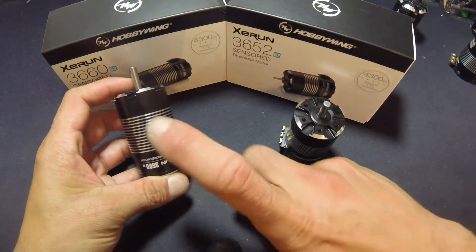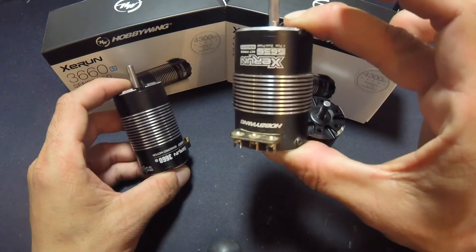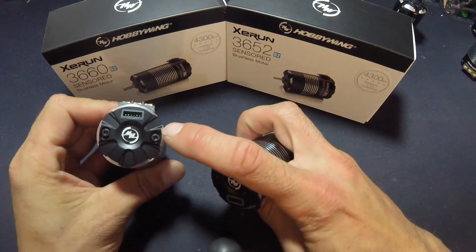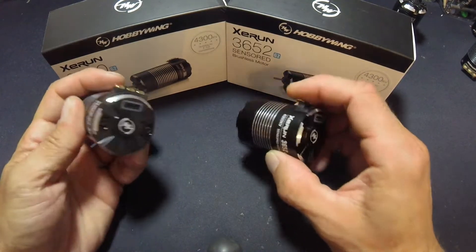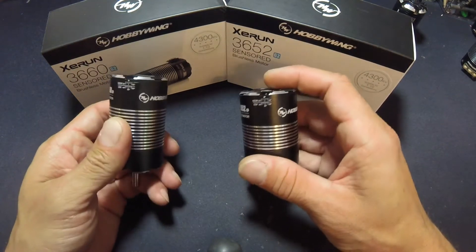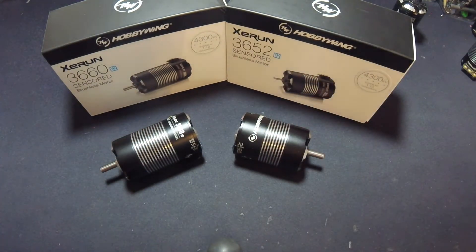The 3660 is the improvement on an open 4x4 short course motor — it's a 550 size 4-pole motor, bigger, better, and more efficient than the original 3656 that everybody fell in love with. These motors came with easier-to-use solder tabs for direct soldering and adjustable timing, so if you want to fine-tune gearing, that's doable. You can also set it up for counterclockwise or clockwise rotation. So we have two options for either open racing or sanctioned legal racing. There you have it — 3660 and 3652.